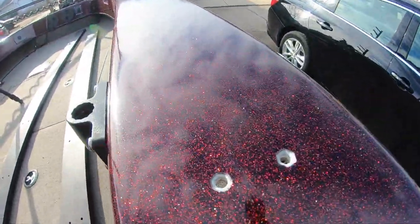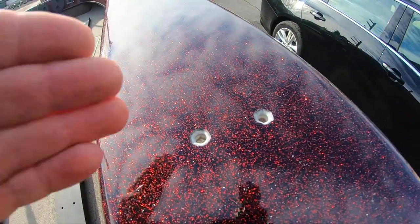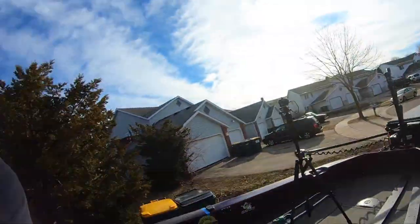There we go. Looking at these holes — we didn't go super far in there. We basically just got through the gel coat and barely into the fiberglass, and that's plenty. You don't have to go super crazy and totally ream these holes out all the way through.